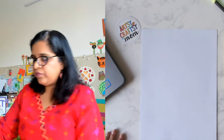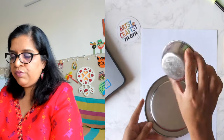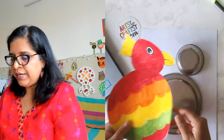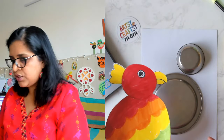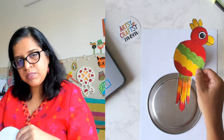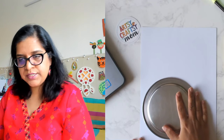You'll need a medium-sized plate and a small bowl to trace the circles for the parrot body. Here's my parrot — can you see the size? Using bigger things gives you a big parrot. If you use a smaller circle and a still smaller circle you get a smaller parrot. Start by using the plate first.